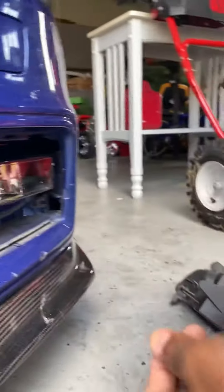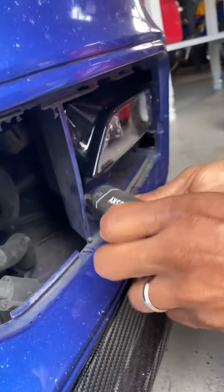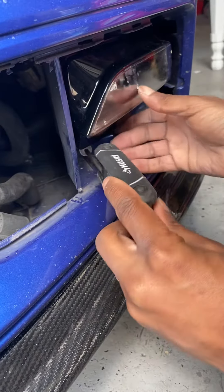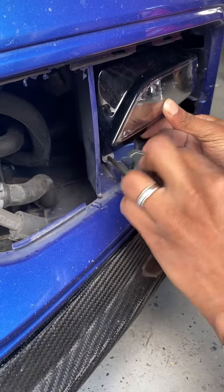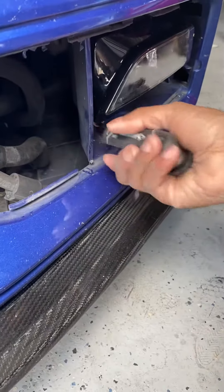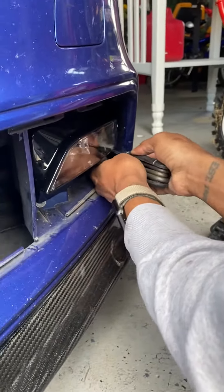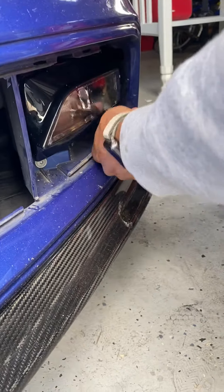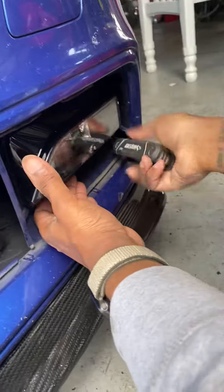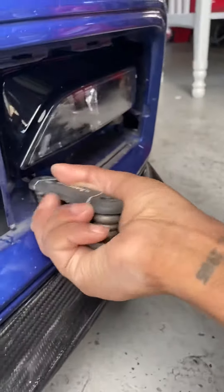Just grab your screw. Don't fully tighten that one yet, just get both in. Once this one's in, make sure it's starting to get snug, then snug this one up. That one's snug.